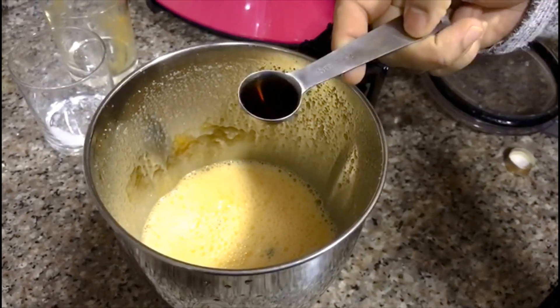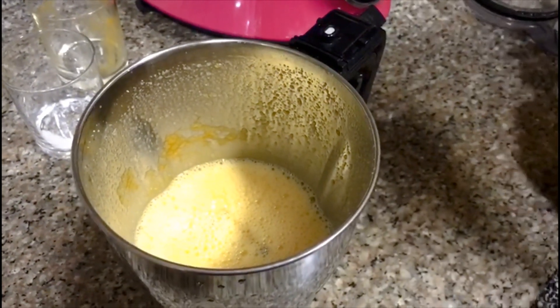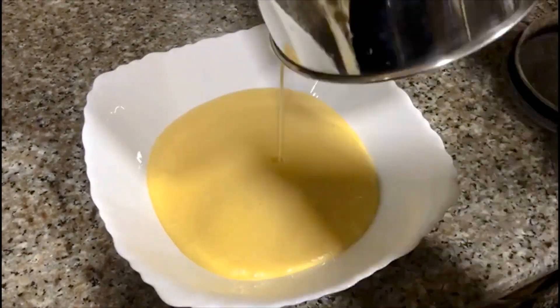Now add 1 tablespoon of vanilla essence in this bowl.